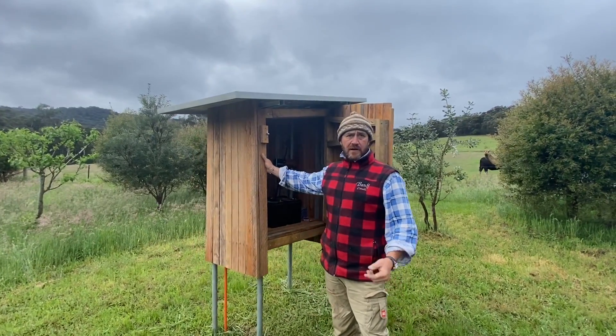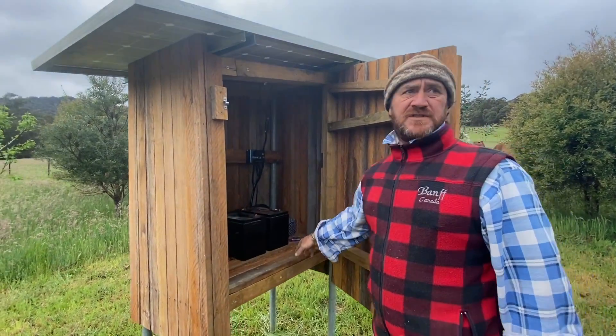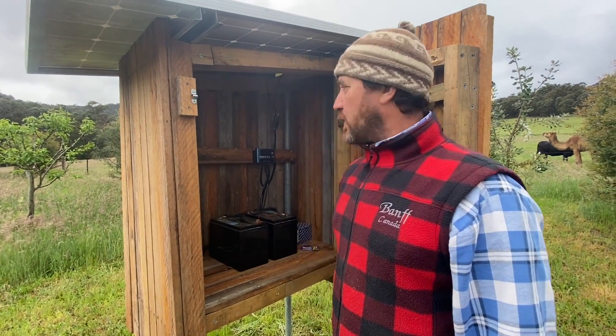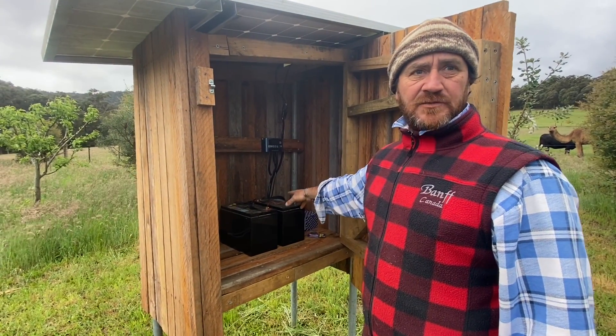So now we've got our solar hut here, which is housing our batteries — two six-volt batteries joined together to make 12 volt — running through the solar panel into the solar charge controller and we're charging up.